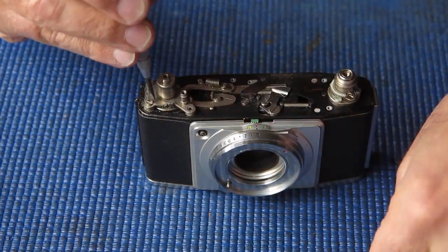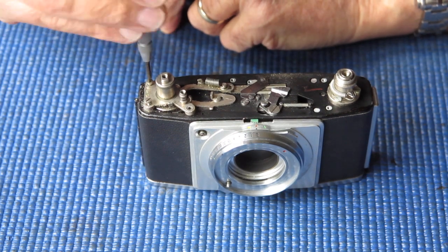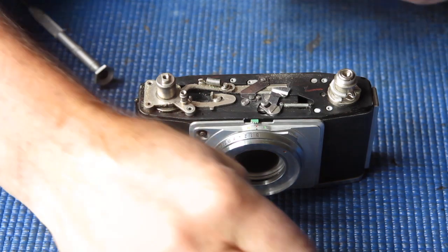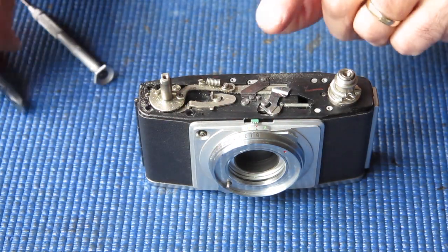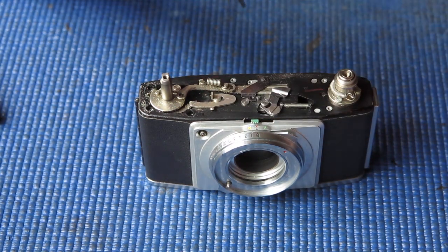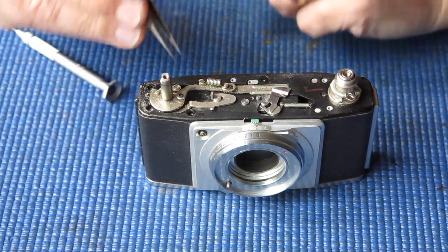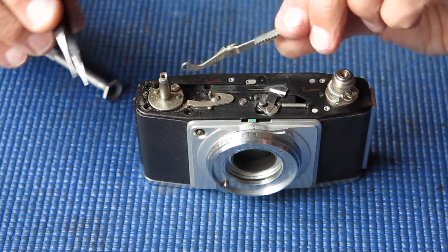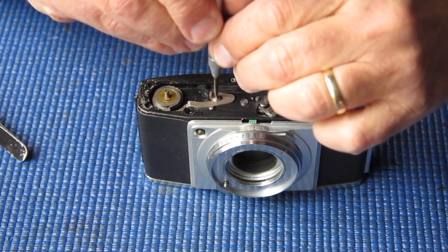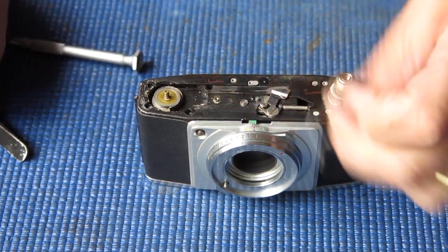Three screws here — that one's loose, a bit of sand in here, this one's loose as well. Lift that guide up and off. Now there are two screws here that hold the plate in place which holds the cocking rack in position. Lift off that hold-down. Lift the cocking rack out — that's quite sandy. This piece comes off the film advance, that's very sandy. A single screw holds this — this is the interlock for the double exposure prevention, and that's a bit grubby.